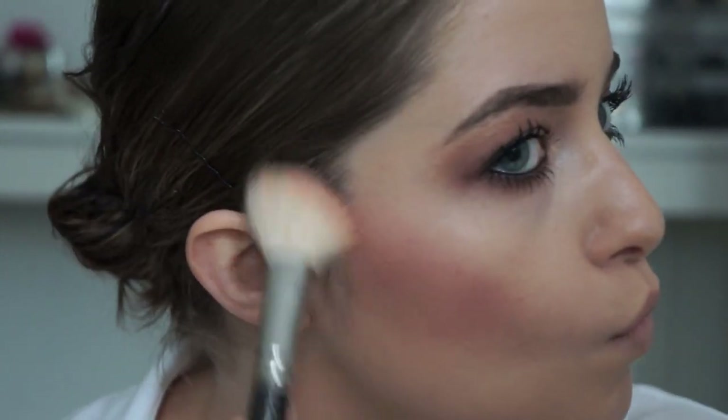Using NARS Orgasm, I'm going to apply that blush right where I applied the contour — sort of in the hollows of the cheeks — and taking it right up to the temple. I'm not going to be concentrating on the apples of my cheeks like I typically would.